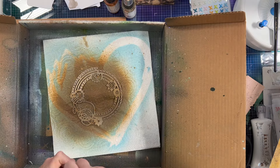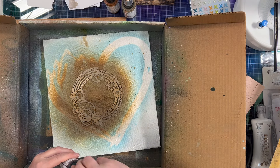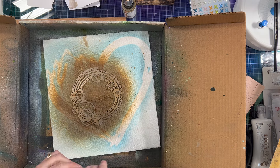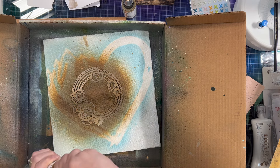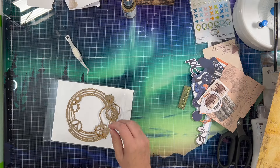I'm using some gathered twig distress oxide ink. I'm also using some Dina Wakeley media gloss spray in Ancient and in Syrup — and Syrup is the orangier of the two colors.